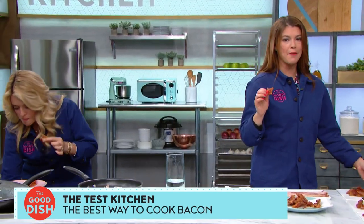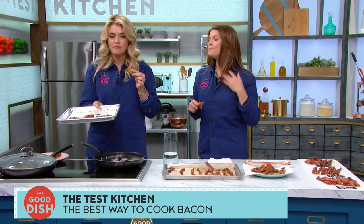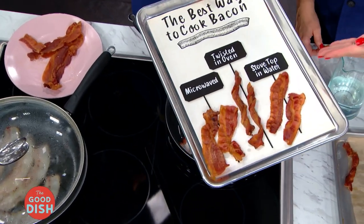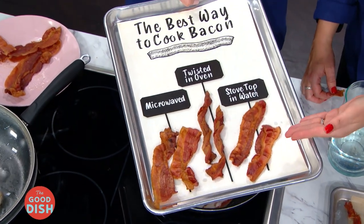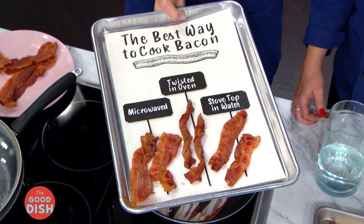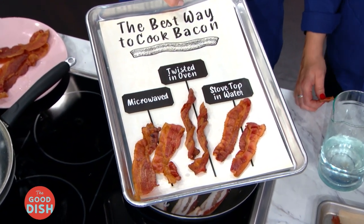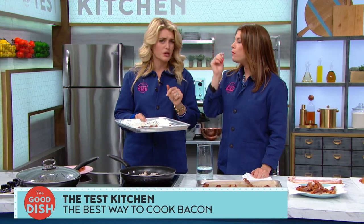Now, the side-by-side comparison — the big reveal. Here are the results: the microwave version, twisted in the oven, and the stovetop in water. Pretty much by a landslide, the best way for making bacon is stovetop in water. Who knew? Delicious. Really good.